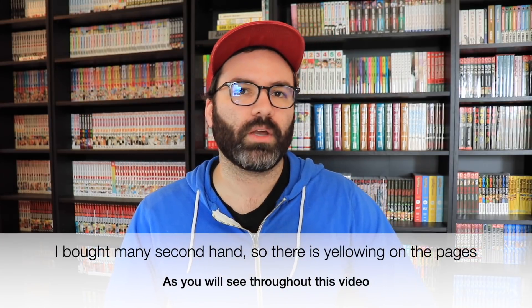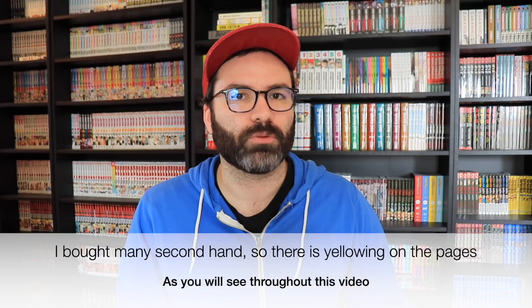I had been reading it since about 2003, and I think in 2007 was when I finished the series. A few years ago I decided I wanted to own the whole series, so I bought all the original Shonen Jump volumes when they were really easy to find at cheap prices. Not too long after that they went out of print, and it became really hard for people to find these volumes.